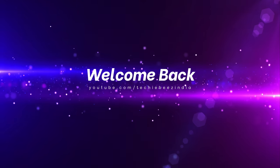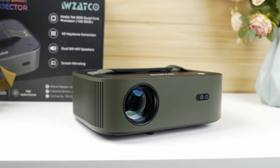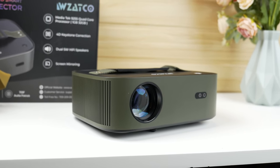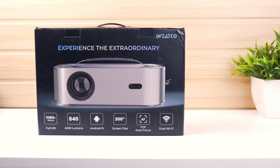Hi friends, welcome back to my YouTube channel TechyBees. Today I am going to review a new unique projector which is a single projector in India, where you can get electronic keystone with electronic focus. This projector is the Alpha 2, and this is Zatco company's premium flagship model.